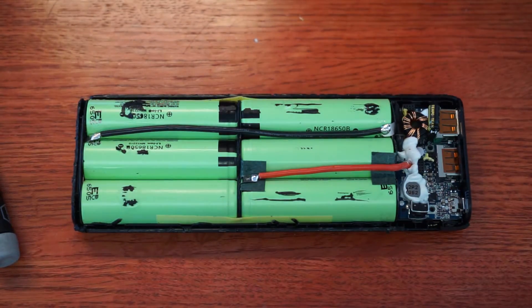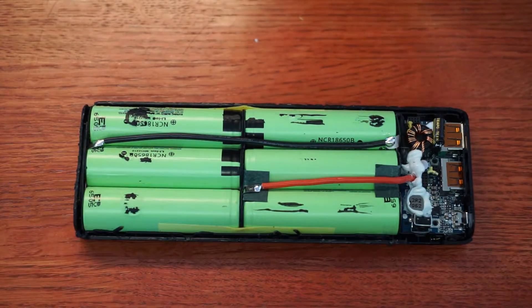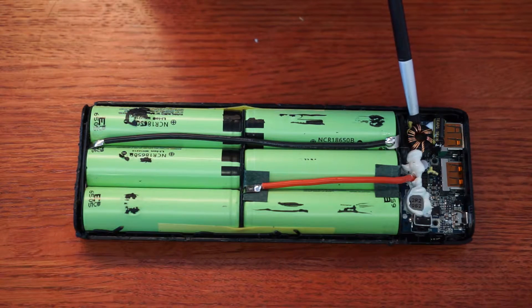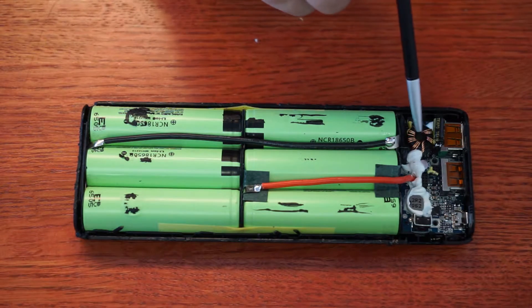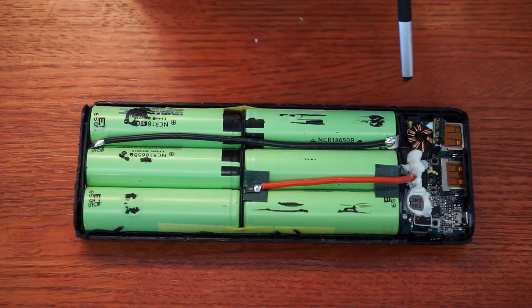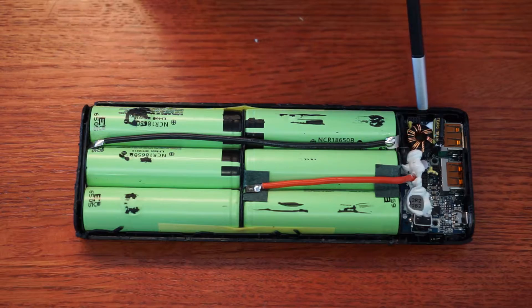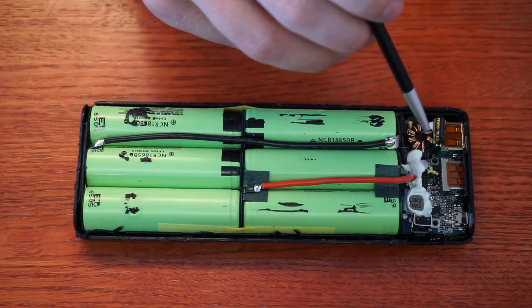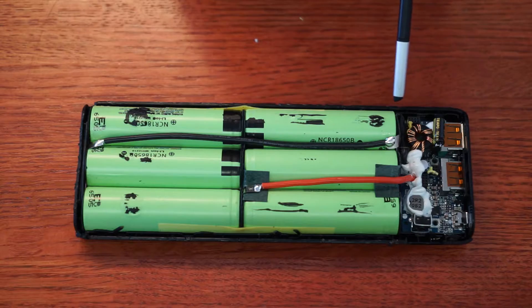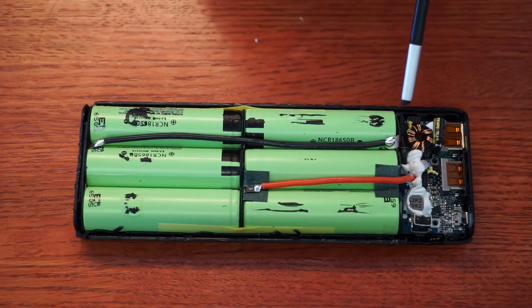I'm going to stop my teardown here before I actually break something critical. I took off that board and found the chip running Quick Charge 3.0 — I'm guessing the MCU is actually communicating and initiating the Qualcomm 3.0 protocol, which is why there are so many ports. The converter is conveniently soldered directly below this inductor, and I can't really get at it or look at the bottom side because all these cells are glued in.